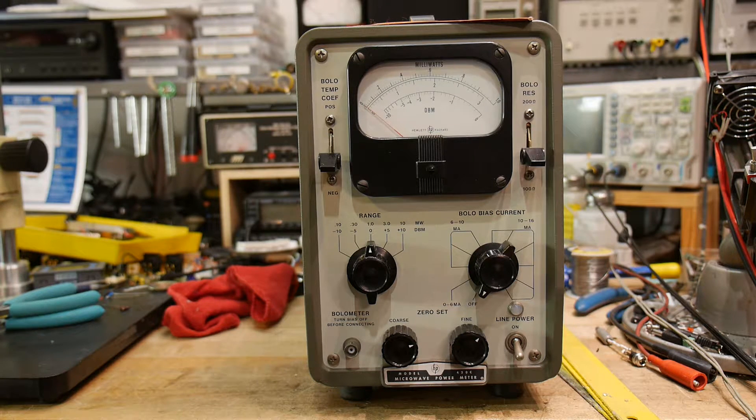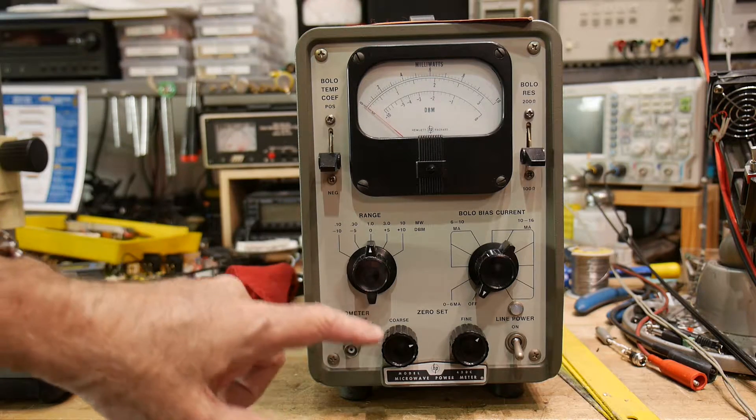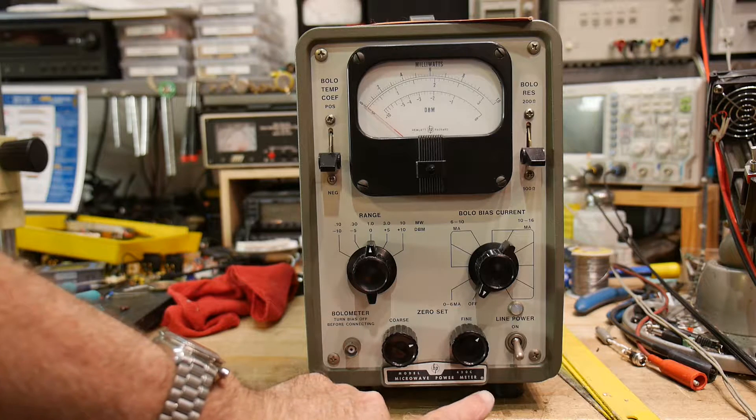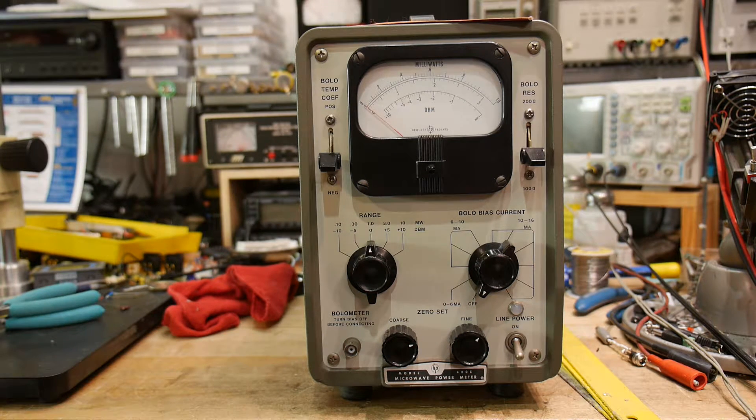Buying that old voltmeter reminded me that I had this. I haven't looked at it for a while — it's quite an interesting story how I acquired it also. Let's discuss what it is: it's a microwave power meter, model 430C. There are different ways of measuring power in RF and microwave circuits.